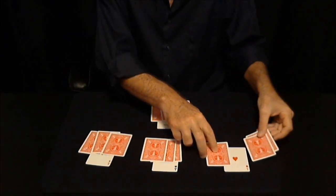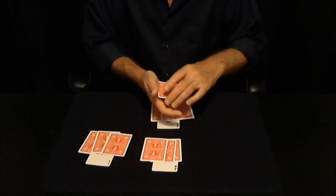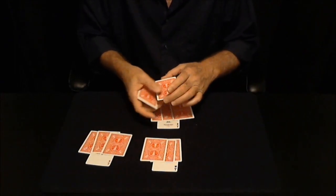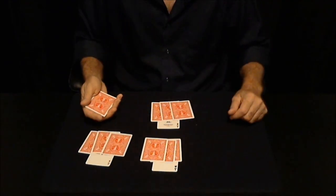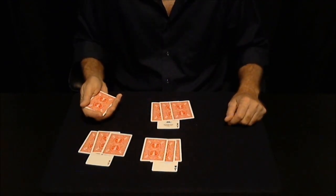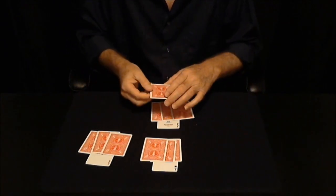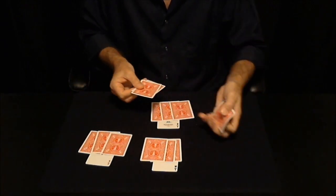I'll start with this first one. Now, Criss Angel does a move — it's called The Move. This is it. That was it. That was The Move.